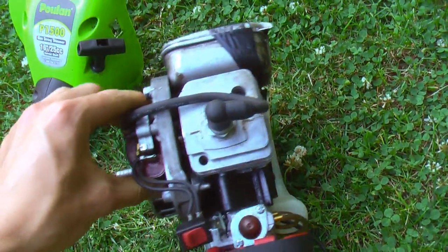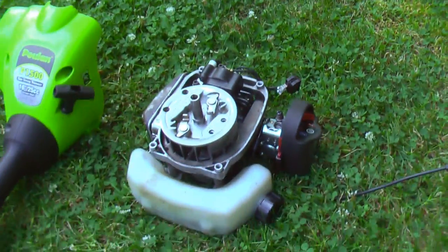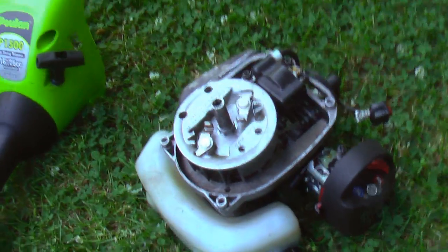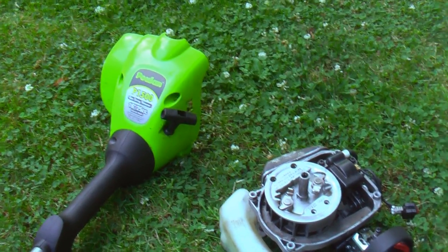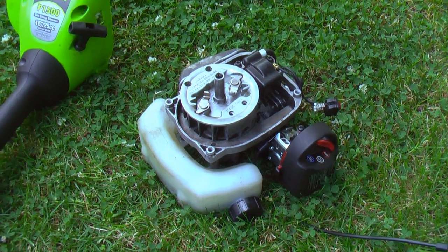I'm thinking about making this thing maybe four feet long or so. Four feet might be too big and this motor isn't huge, but it's big enough. It'll give me lots of power and I want to keep this project under $50 because I'm making it myself, so I want to keep it as cheap as I can.